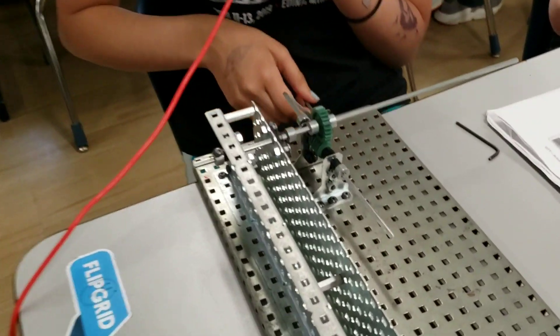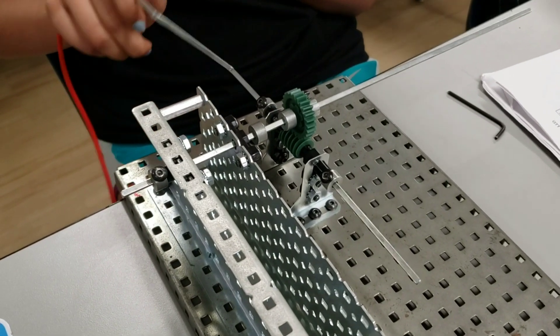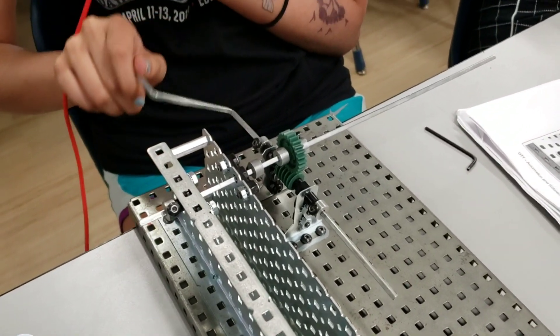This is our worm wheel that we did in Design Robotics. Basically you turn this lever, which turns the gear very slowly. This gear can be used for things such as a secondary braking system for elevators and in the transmission of large vehicles like trucks.